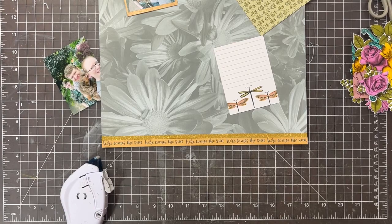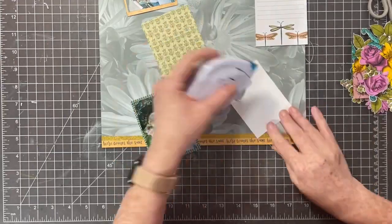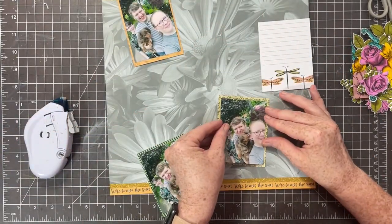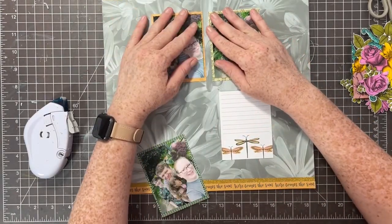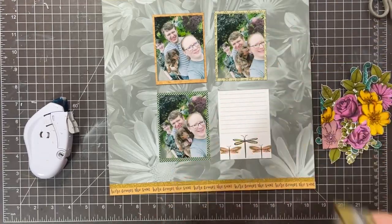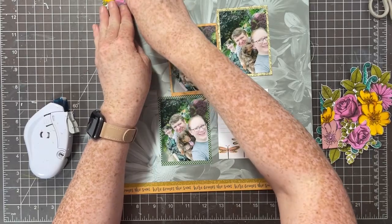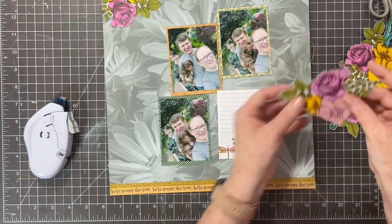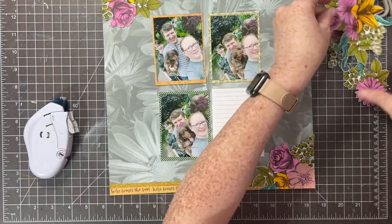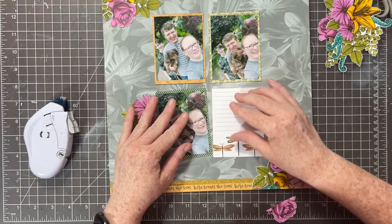The way I get my three-by-four pictures to be just the right size is I print them two on a four-by-six canvas using the Project Life app, with a white border. When I trim them out, they are just perfectly enough smaller than a three-by-four card that the card mats them perfectly. Okay, let's get these florals on the page.